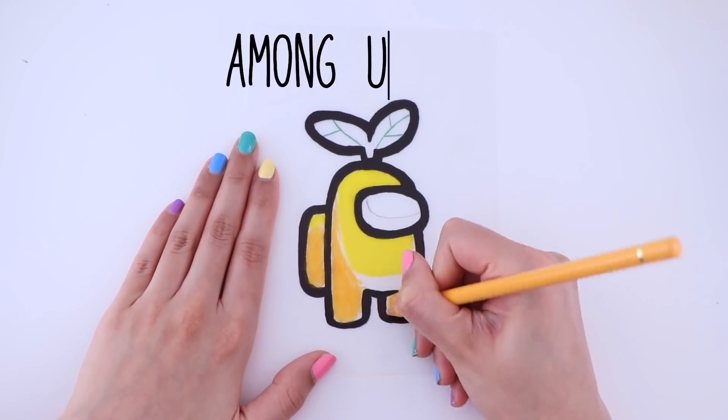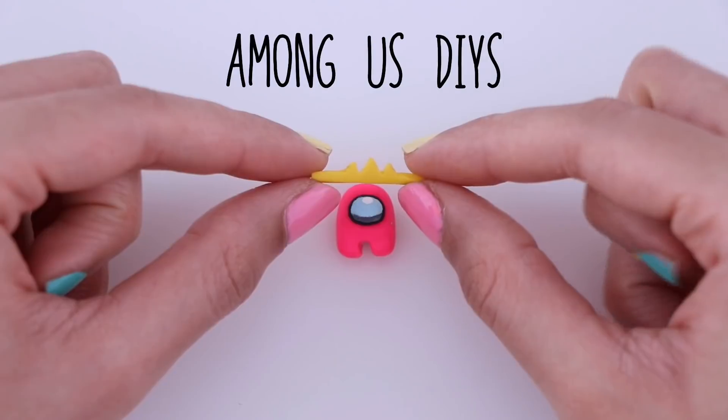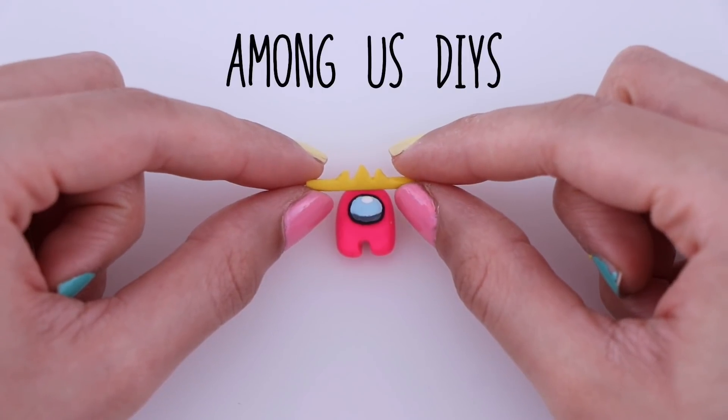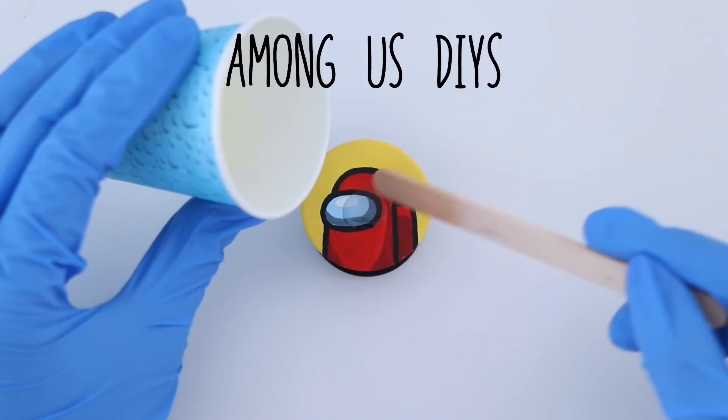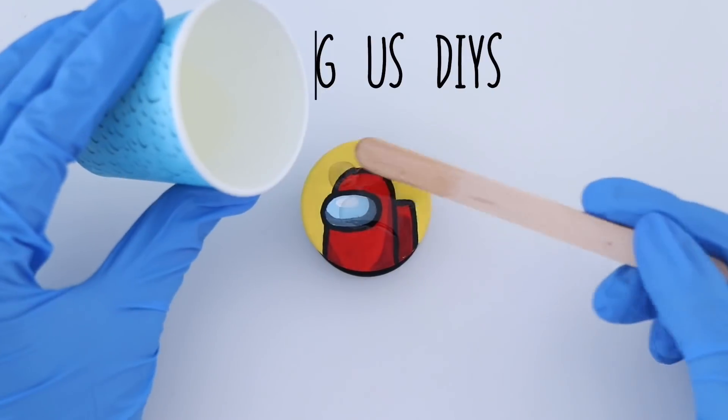Hey guys, what's up and welcome back to my channel. In today's video, I'm going to be sharing with you some Among Us inspired DIYs. I hope you guys enjoy the video and let's get right into it.